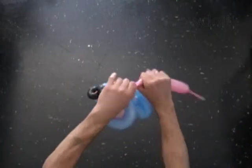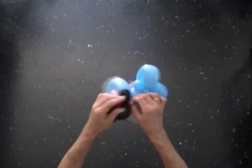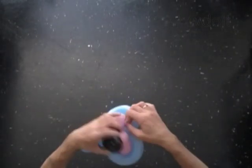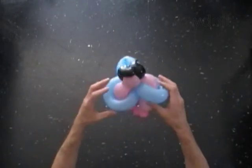Cut off the rest of the pink bubble. Hide the end between bubbles. Fix all bubbles in proper positions.